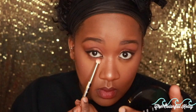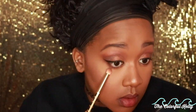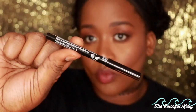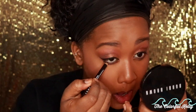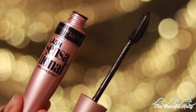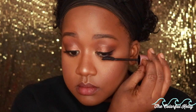Going back to the eyes to finish — I'm using the same crease and outer V colors to smoke out the bottom of my eye for balance and a more sultry, smoky effect. Then I'm going back in with that champagne gold in my inner corner since it faded, and I like to be a little extra. Finally, I'm adding NYX black coal liner in my waterline to make it a little darker and more dramatic.